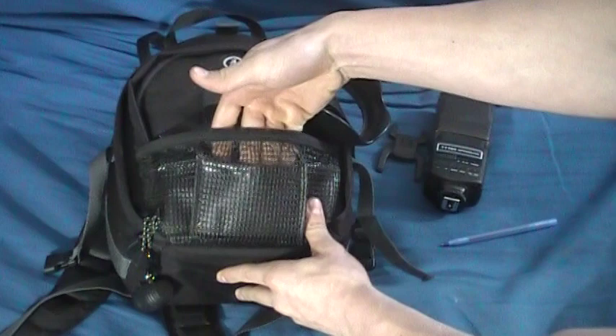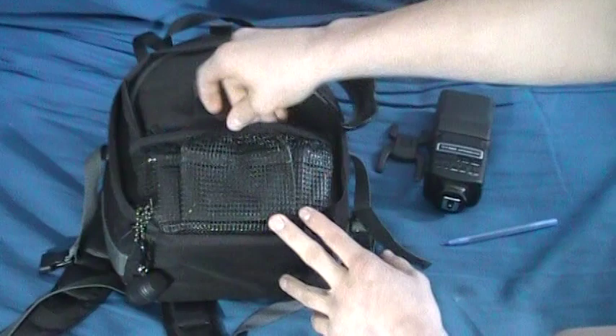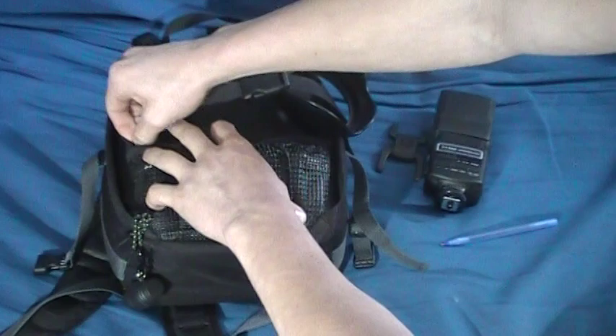We'll start off with the front. I usually don't keep too much in this front pocket right here. It's really nice see-through mesh up here, but down here it's got a rubber coating, so it'll keep your stuff dry if you're in a light rain or whatever. Of course it's not 100% waterproof, but it gets the job done.